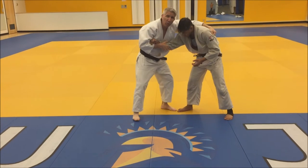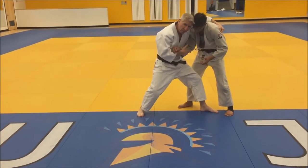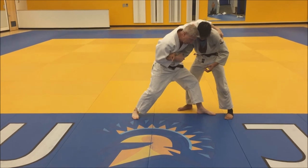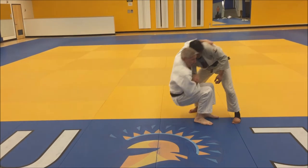The next thing — the important thing — is the steps. I want to step straight in on a diagonal, straight in where my inside foot almost touches his foot. This foot — my supporting leg — is going to come here. Basically, I'm just going to sit down and kick up.